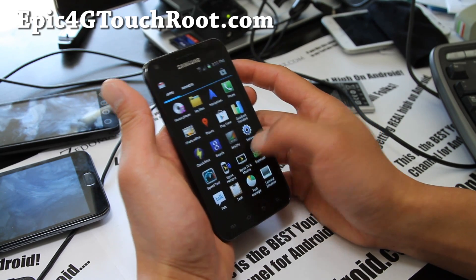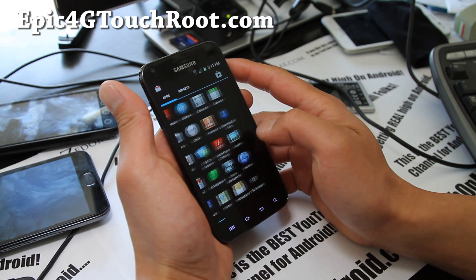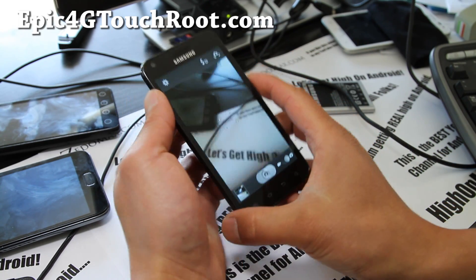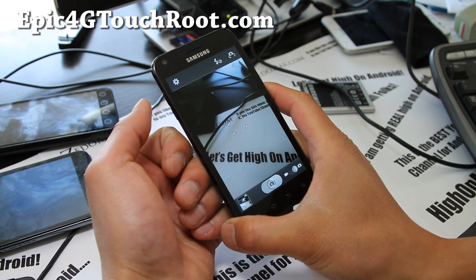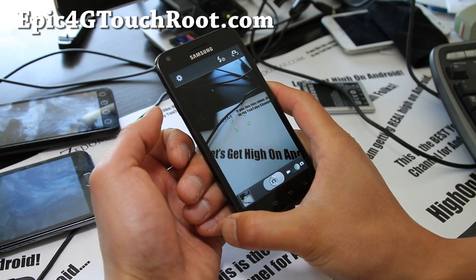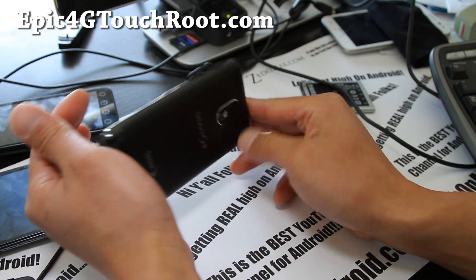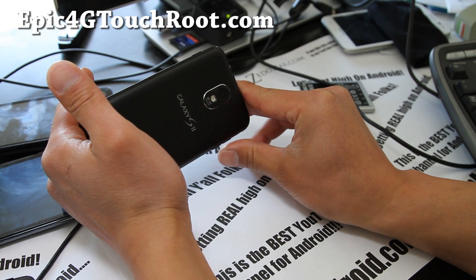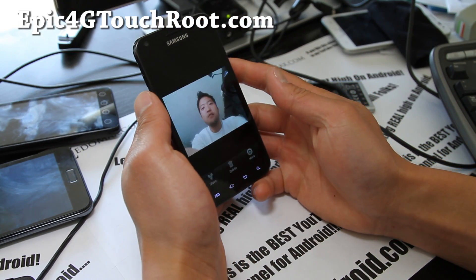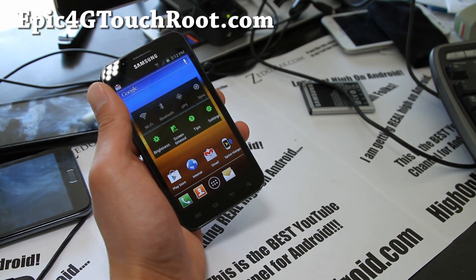One more cool thing — in the camera you can use the volume rockers to take video or photos. Why didn't Samsung think of that? You can use either of the volume buttons to take a photo, which is really handy when you're holding the phone sideways — just press the button and there you go.